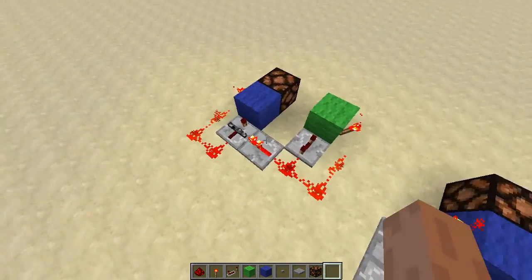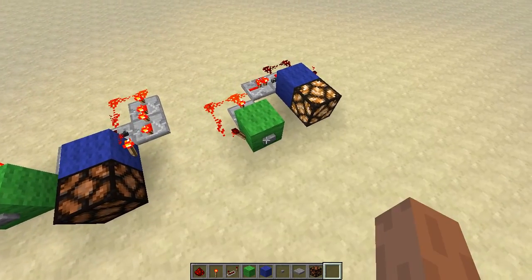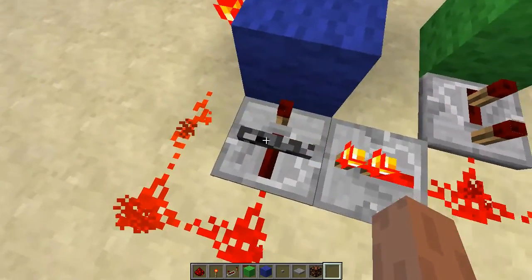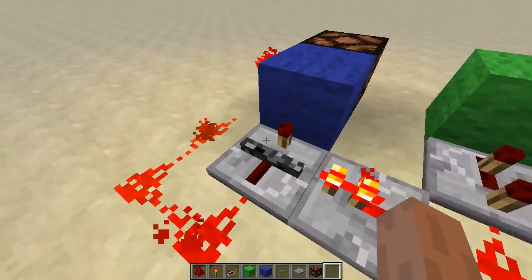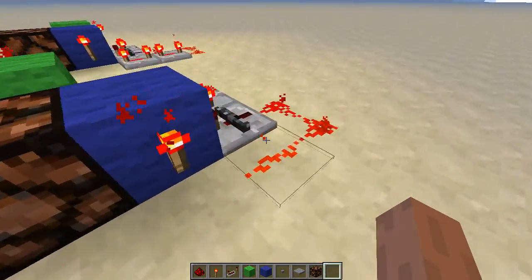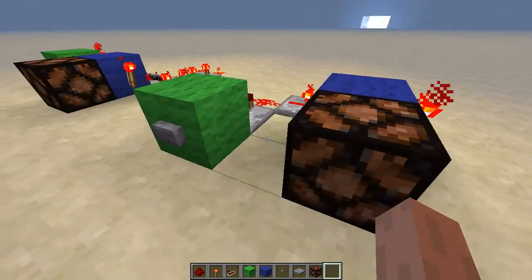It requires a 2-tick long negative signal. The signal goes here and unlocks this repeater for about 2 ticks, so this signal can propagate to it and then to this block, and we have the lamp on.